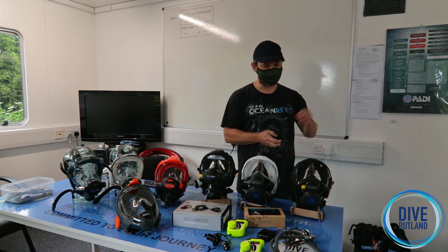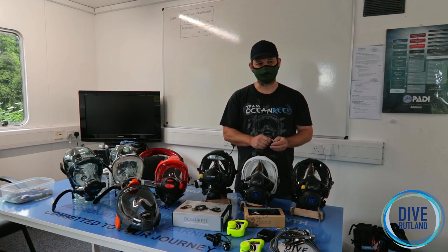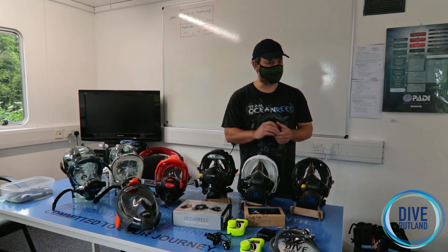I'm Craig and Andrew's here as well from Ocean Reef UK Malta, and we've come down to Dive Rutland to talk about all things Ocean Reef.